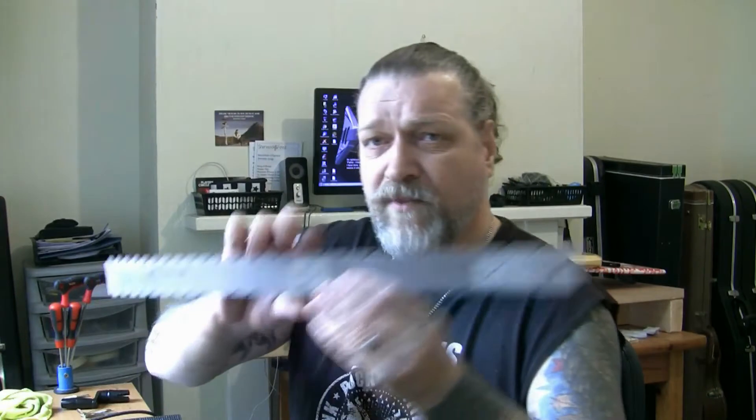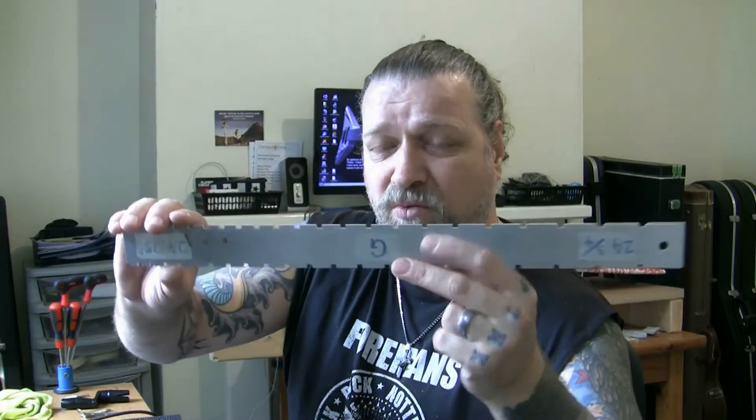You can pick them up for 15 quid now. Get a good one. I've got eight different scale lengths — bass ones, PRS ones, really odd measurements. You need one. So if you're setting out, you need that.